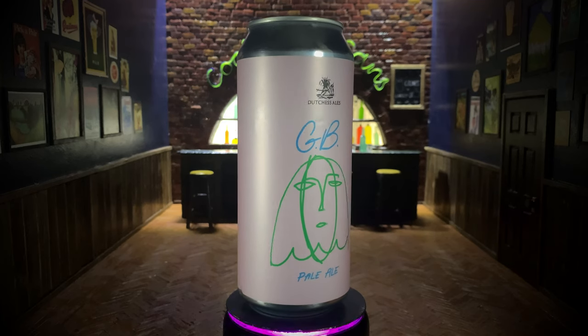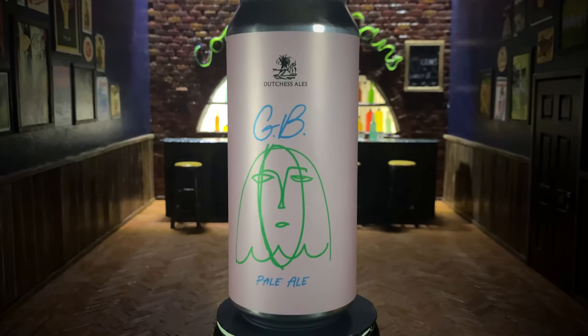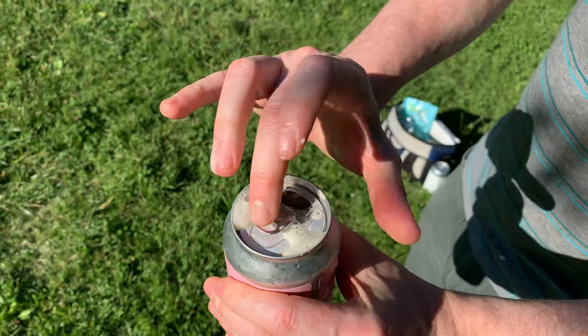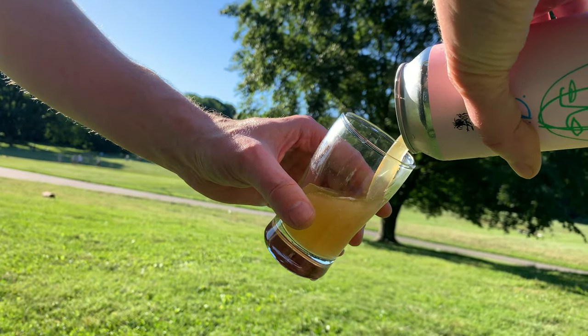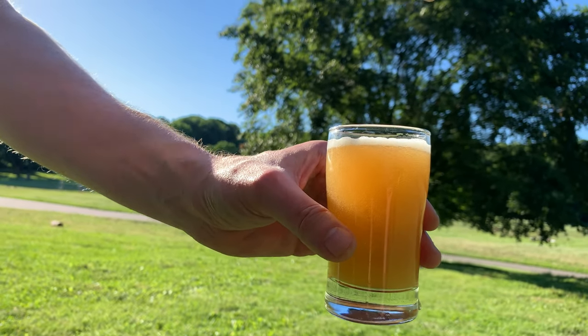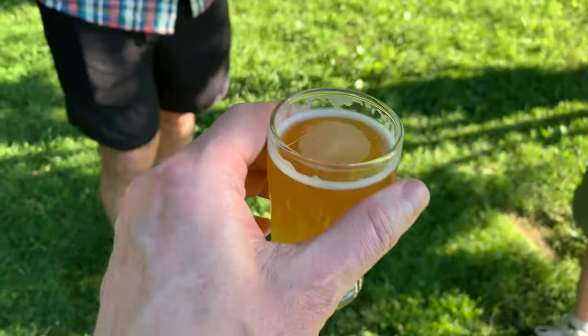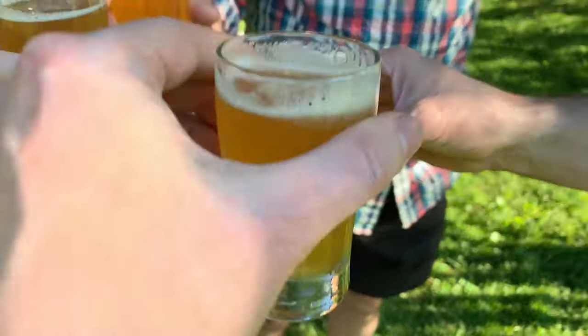Also from Duchess Ailes, this is GB, which stands for Ghost Beer. I was excited to try this, so let's get right to that. There was a brightness I'll call green grape, and mixed with that I got some malty hops, like pumpernickel bread. It was not very bitter — it was crisp and very easy to drink.